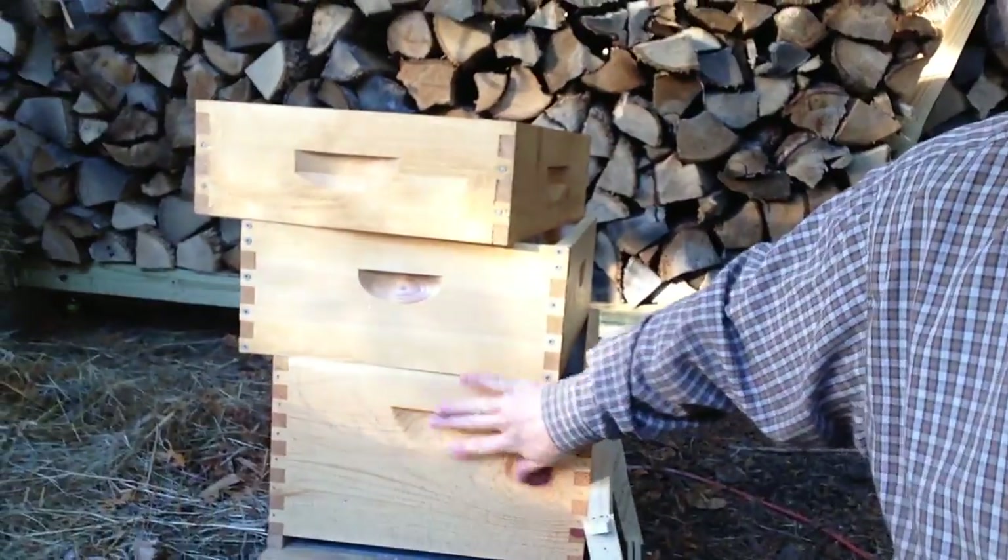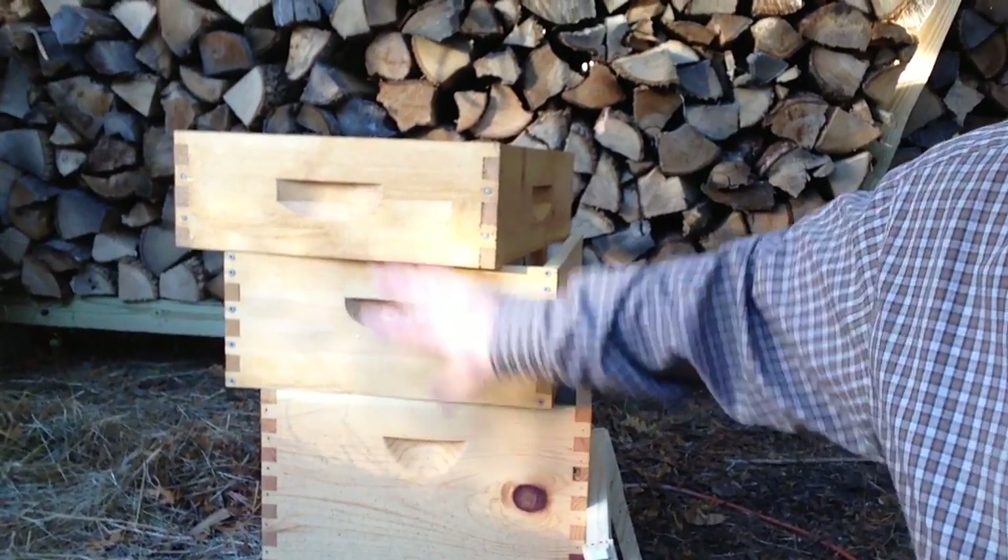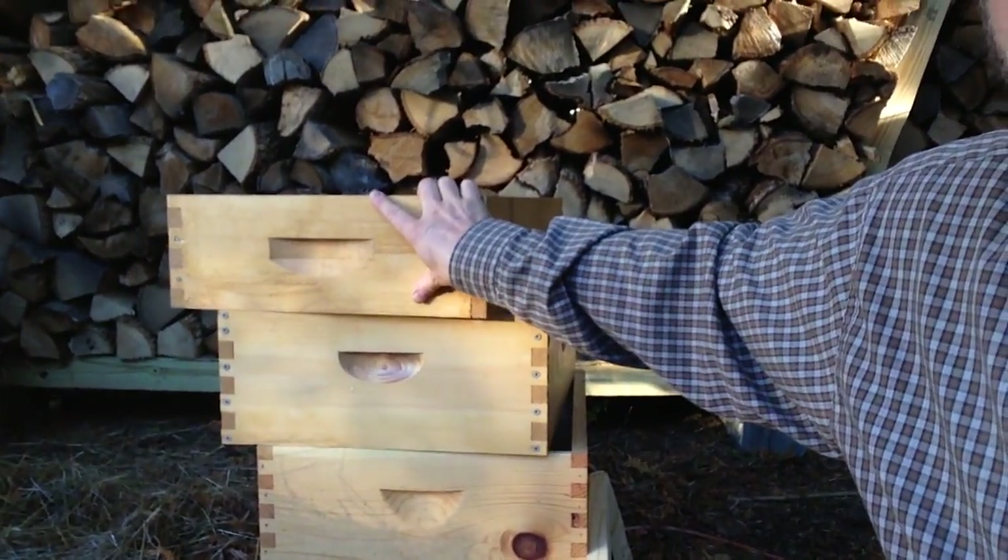When the bees fill these up, they have brood in here and start filling all these up and need more room. You put more mediums or shallows on top of here, and basically you're going to use that for honey.